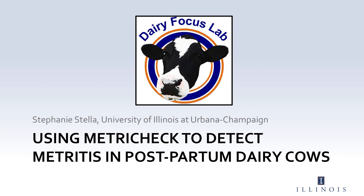Hello, my name is Stephanie Stella, and I'm a first-year master's student studying reproductive biology in dairy cattle at the University of Illinois in Urbana-Champaign. Today, I will show you how to use the MetroTech device to help detect metritus in postpartum dairy cows.